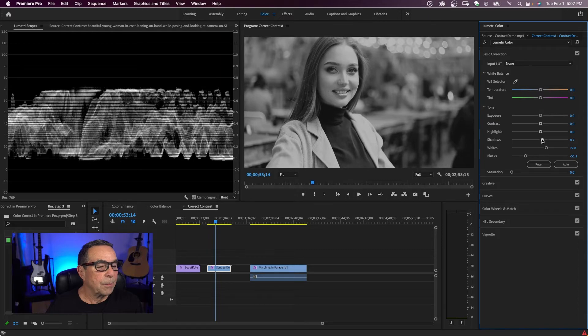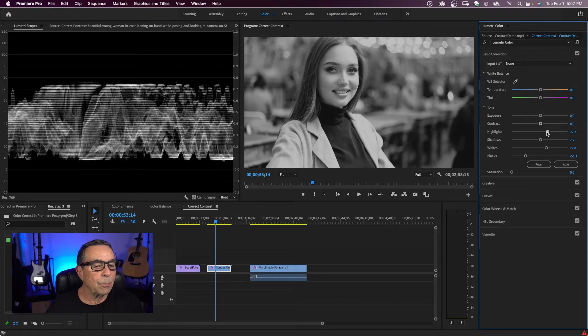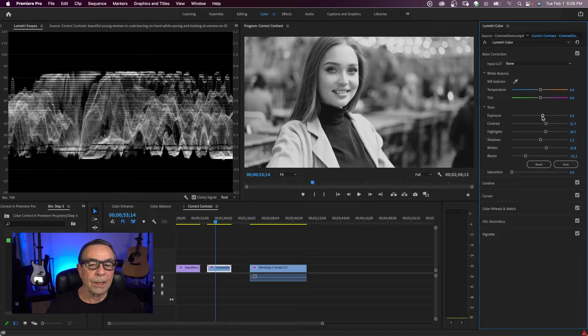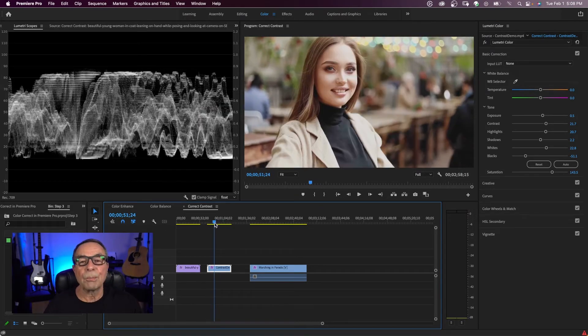I can adjust my whites and start to spread this out more across the dynamic range. I can bring up highlights a little bit, add a little bit of contrast, a little bit of exposure, and then bring up my saturation. That's about where I would have this clip. So you can use both together — start off with the color wheel and come back into the basic correction if needed. We started out with a clip that was really flat with no contrast, which is why we had to go to extremes to make all these adjustments.